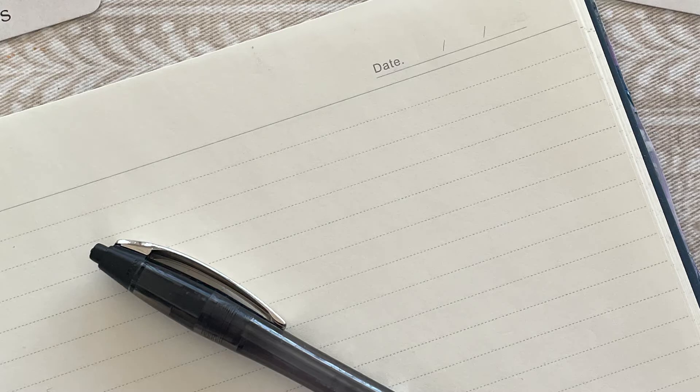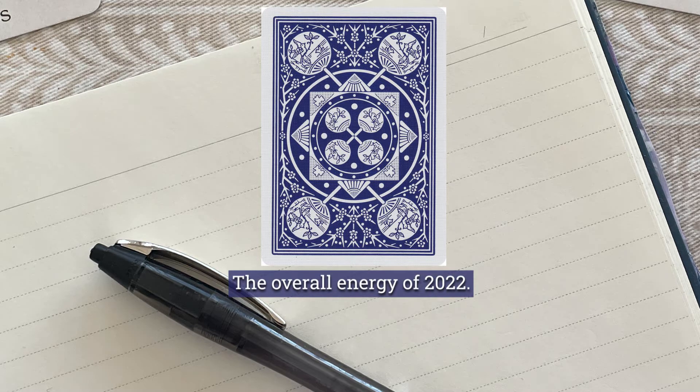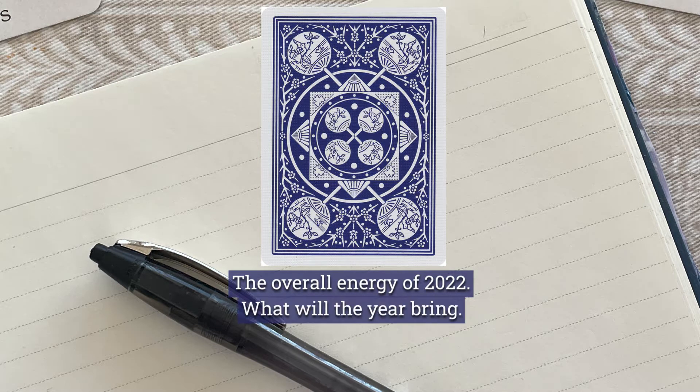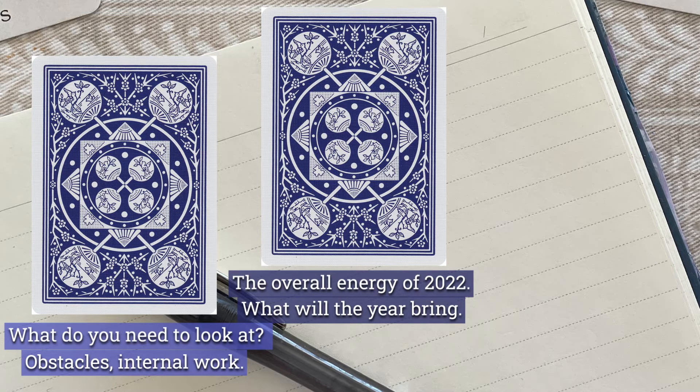The three cards we're going to pull will be as follows in terms of their purpose. Our center card is going to be: what is the overall energy of 2022? What will the year bring us? The card on the left will be specifically: what do we need to look at? Obstacles? Work ahead? What are the more specifics of the energy of the year, or the results of that card pull? It may focus on internal work that we need to do for the year, what's going to help us move forward with the energy that's around us, which is that middle card.